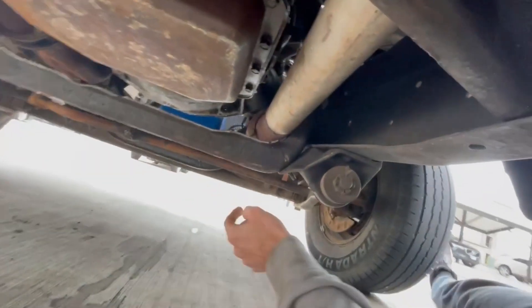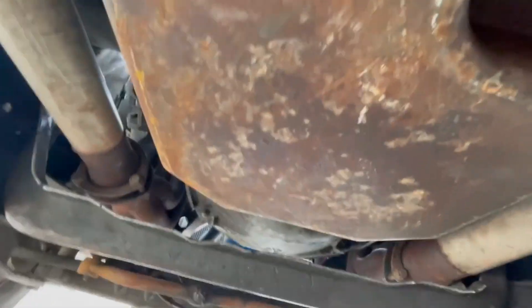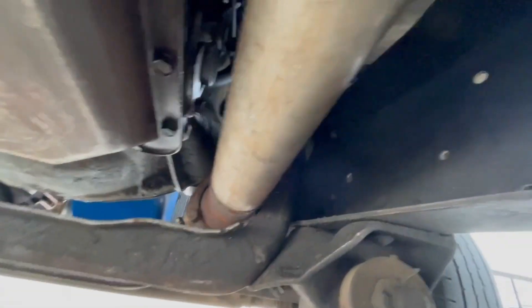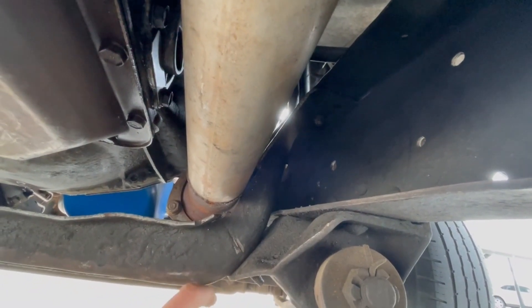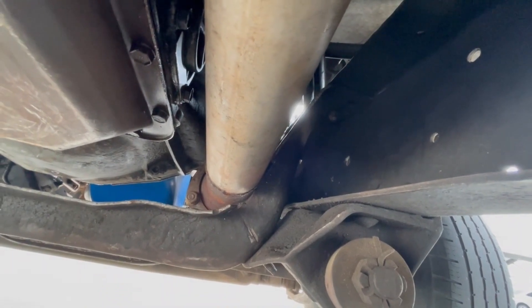This one right here was in the way. On the driver's side header it's clear as day, no problem. But over here, the header spits out right at this crossmember, which I had that problem with my 351, so it was already cut. I didn't have to cut it anymore.